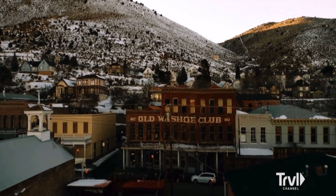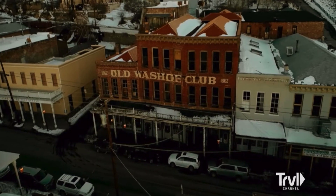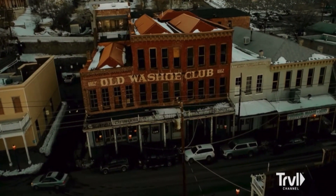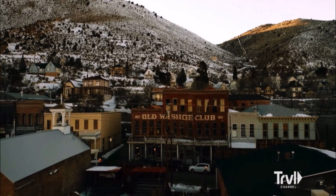So if you're into paranormal activity and the dead, you might want to hang around this episode. We've got a really cool story that involves the Washoe Club.